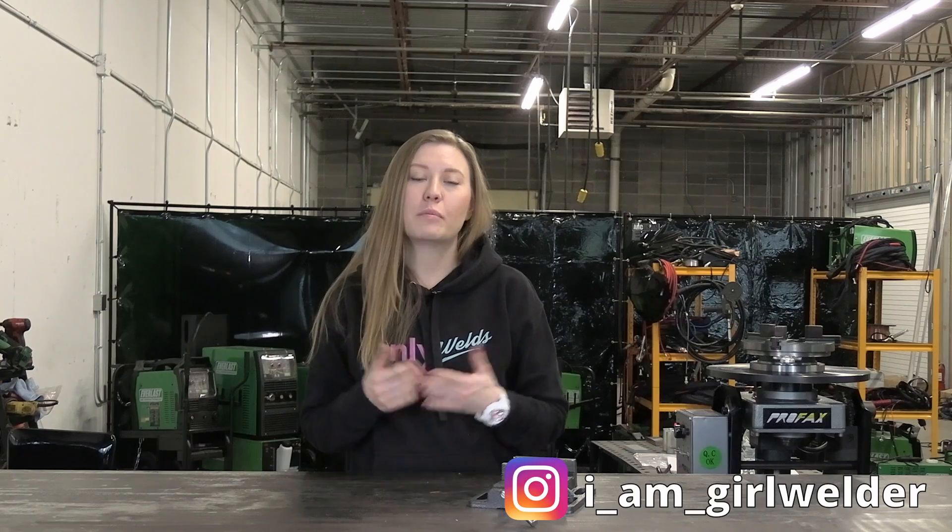Hey guys, welcome to Everlast Welder's channel. My name is Lisa Watson and you probably know me as IamGalWelder on Instagram. I'm a TIG welder and fabricator with nine years of experience in the automotive industry. Mostly I build titanium and stainless exhaust systems for supercars and race cars, and I specialize in aluminum stuff like intercoolers and air-to-water intercoolers. In this episode we're going to talk about some basics — how to work with different materials like stainless, titanium, and aluminum.